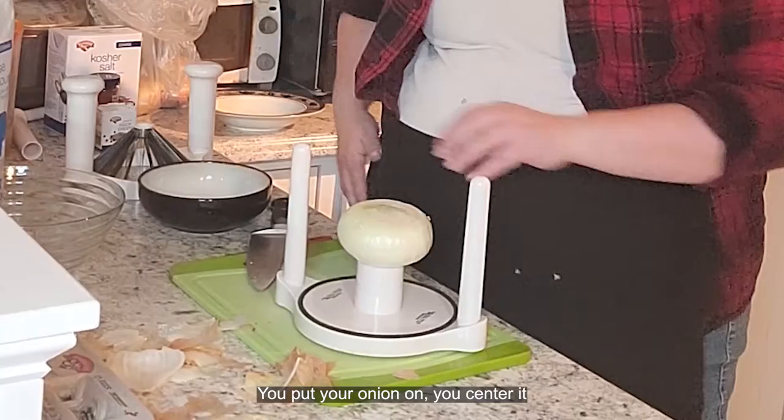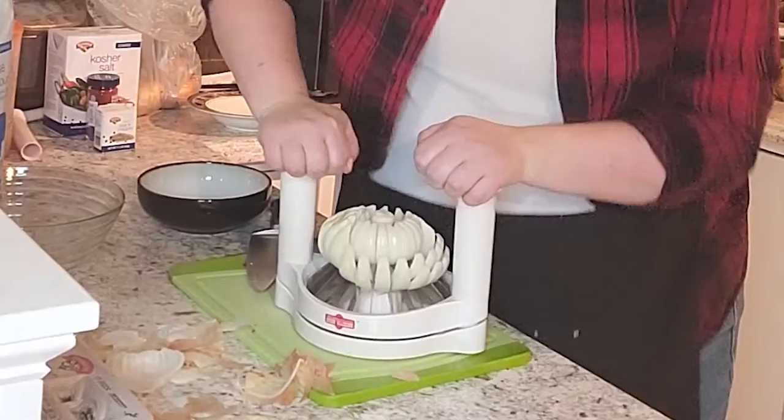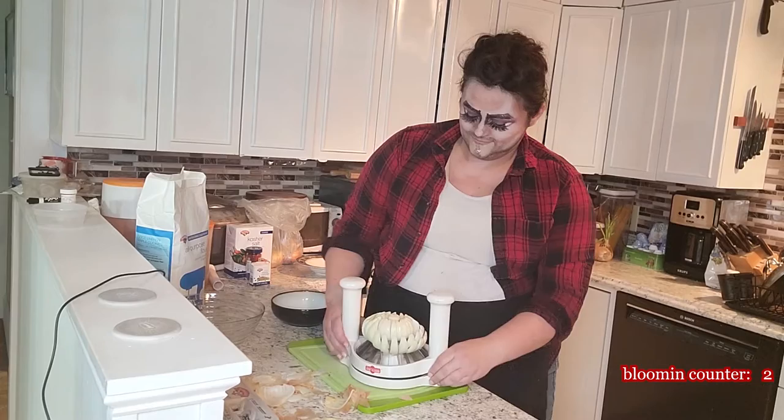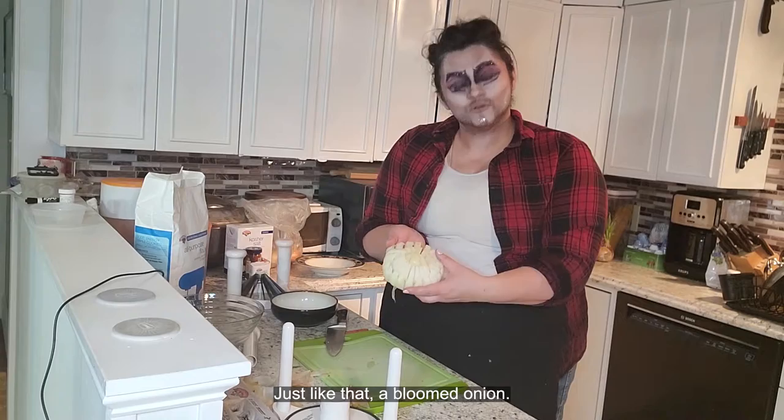You put your onion on the center, line up your sides, make sure it's nice and centered, and you push. Whoa! Bloom the onion! This is a very useless kitchen gadget — I don't use it very often. But when I do, it's so much fun. And just like that, a bloomed onion.